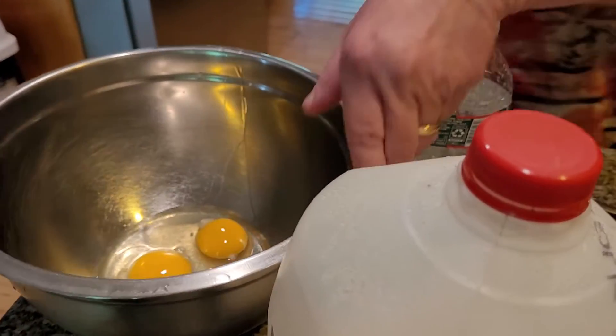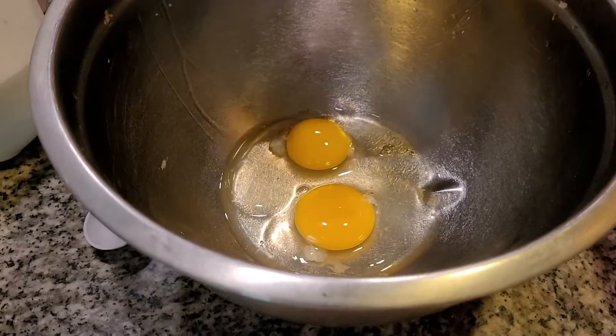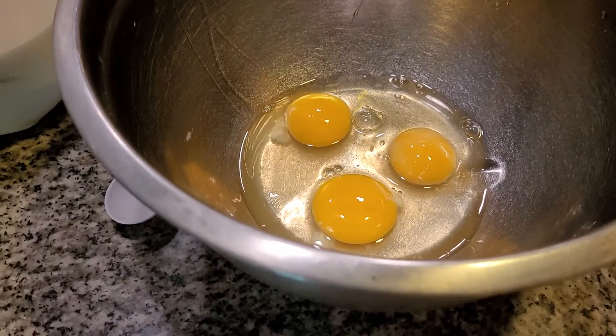Rice pudding is fantastic. You can always get it in the diner. When you go to a diner or something, you always get rice pudding. I always order it. I always have a little bit of whipped cream on it. It's a wonderful, wonderful dish.